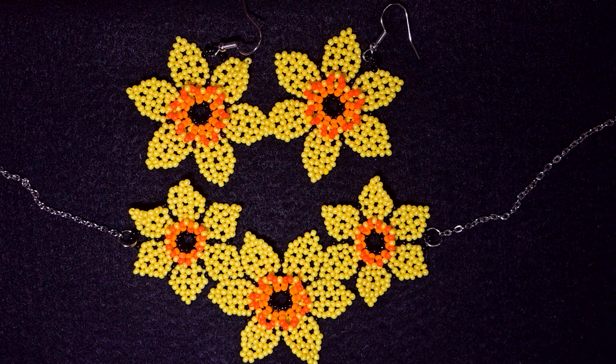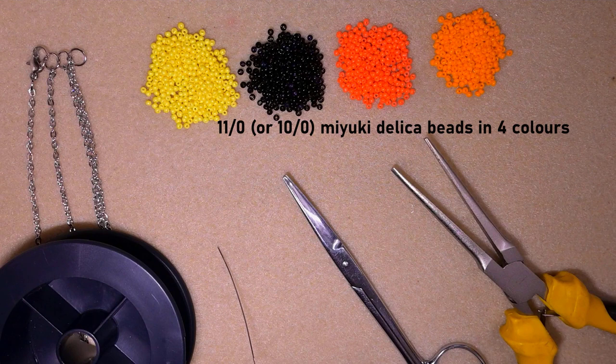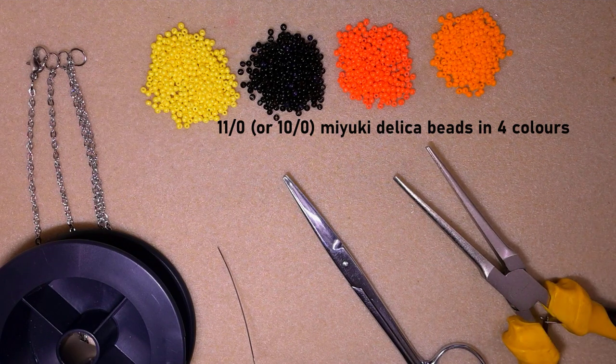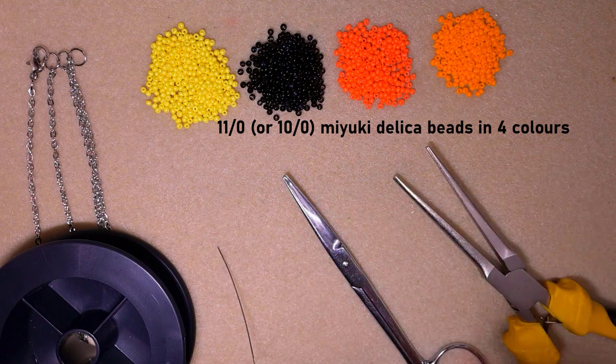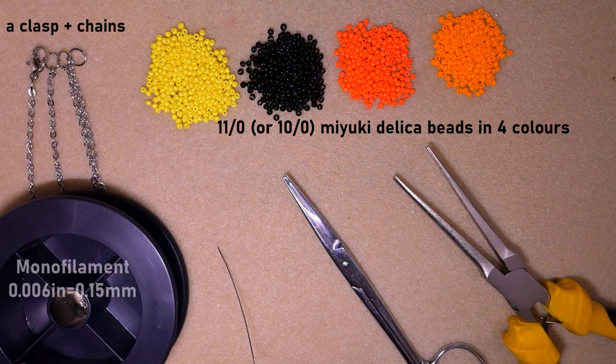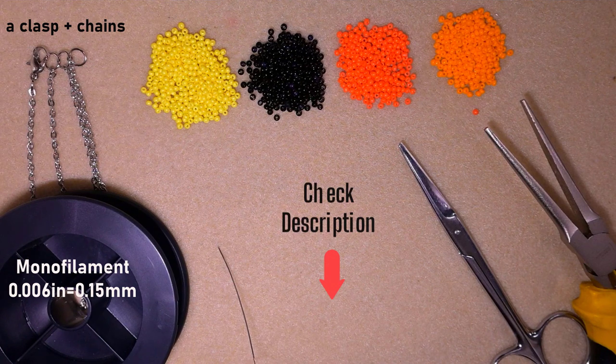Now let's get started with the list of materials. I'm using four colors of 11/0 seed beads — or you could use 10/0 seed beads — in yellow, black, dark orange, and light orange. I'm also using chains for the necklace, and monofilm that is 0.006 inches or 0.15 millimeters.